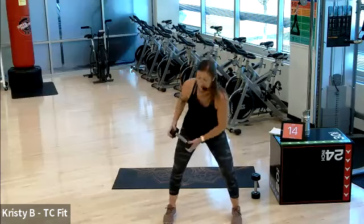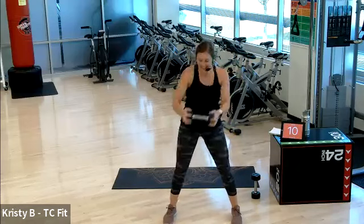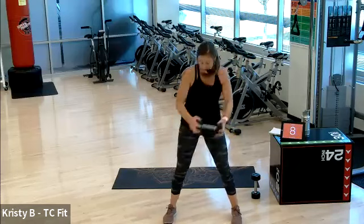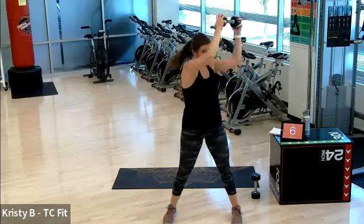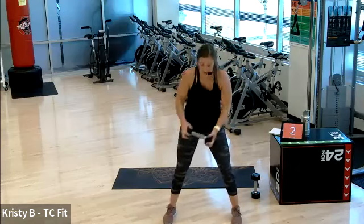Less than a minute of work, you guys — less than a minute. Good. 10 seconds. Five, four, three, two, one.